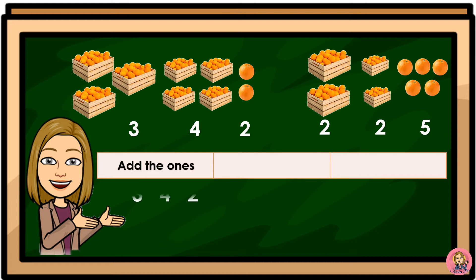First, add the ones. 342 plus 225. The ones digits are 2 and 5, so we will add 2 plus 5 is equal to 7.